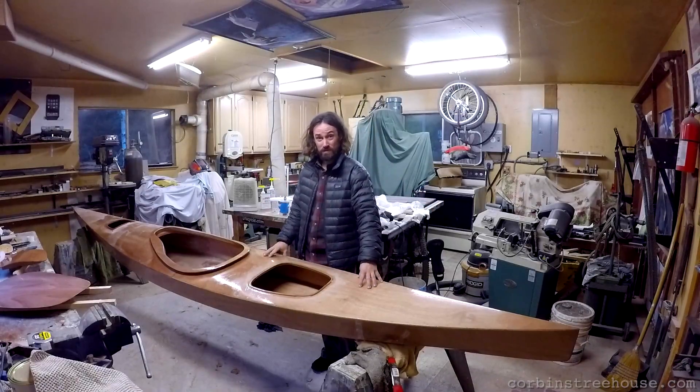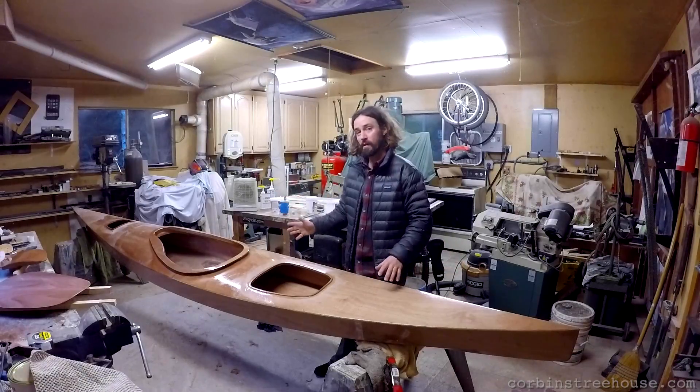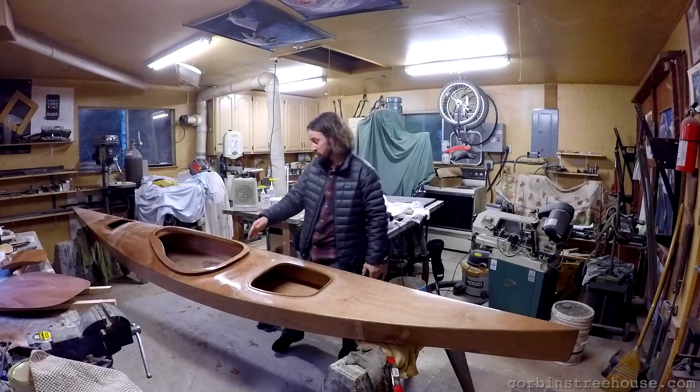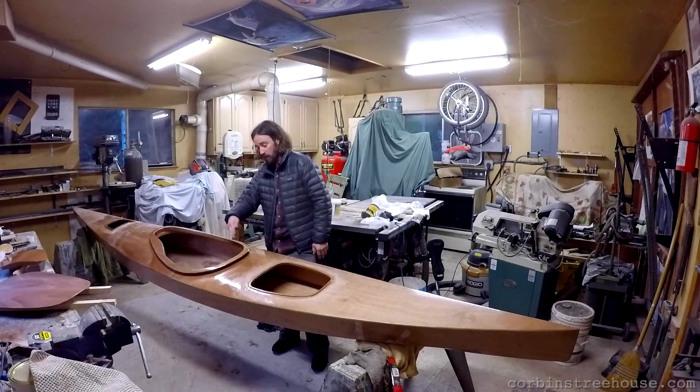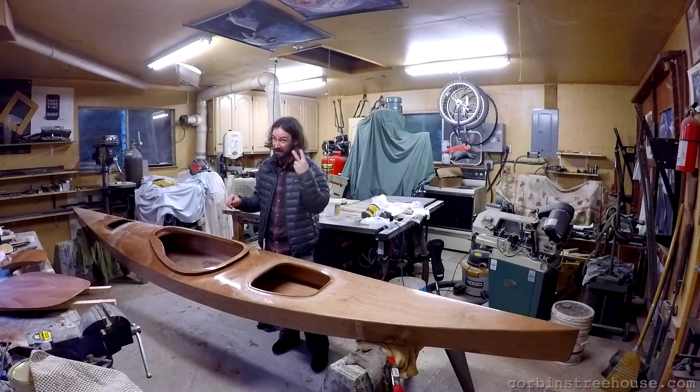It's almost done. The entire fabrication of it is actually complete, and what I'm trying to finish right now is I just put on, maybe a few hours ago, the first coat of two around the last little bits of wood that were exposed. You want all the wood to have two coats of epoxy on it to have it protected from the elements.